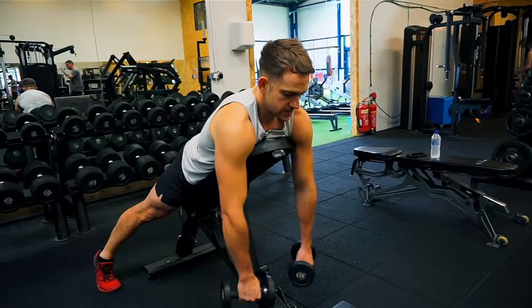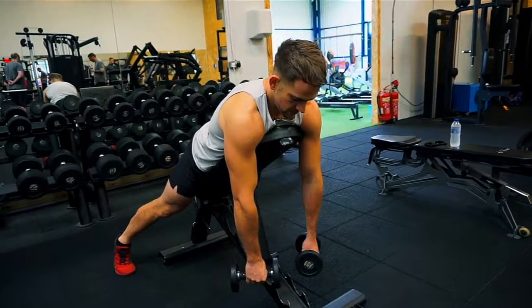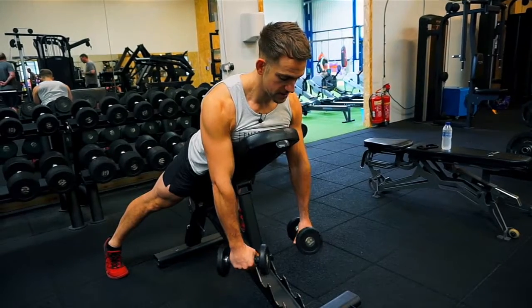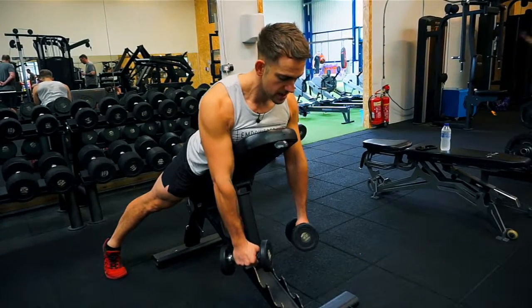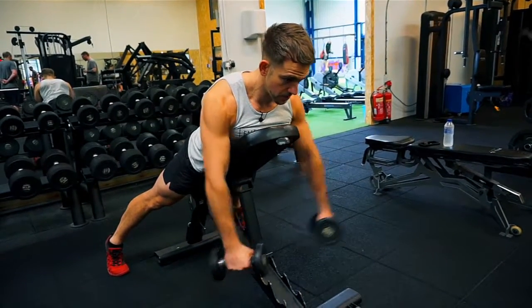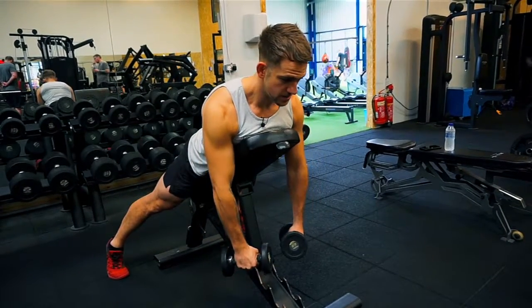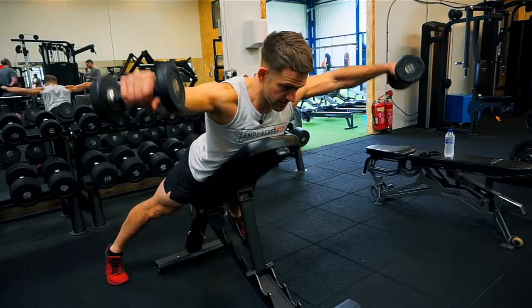We don't want to be rowing from a relaxed position — that's not a good position. We want to use our lats, pull our shoulders back and down. From this position, I don't let go of the lats; they stay activated, and then I'm pulling up using my rear delts. I'm trying to keep my traps as relaxed as possible and just use my rear delts.